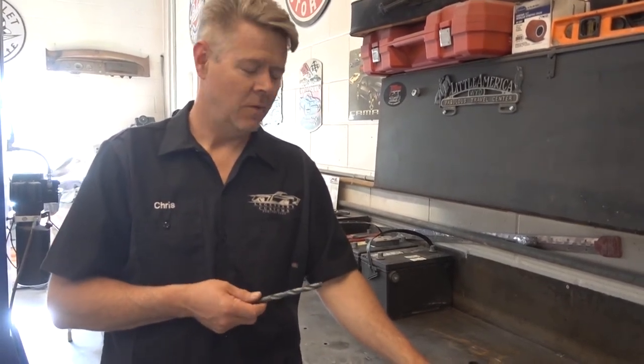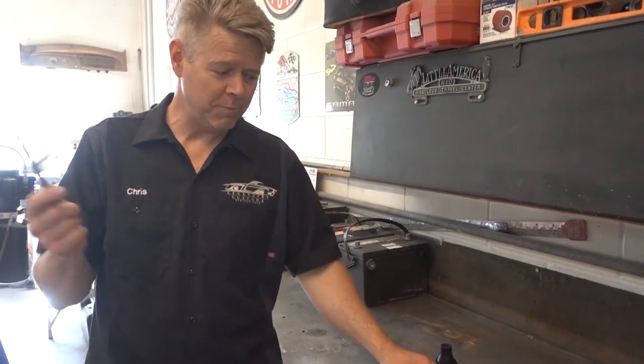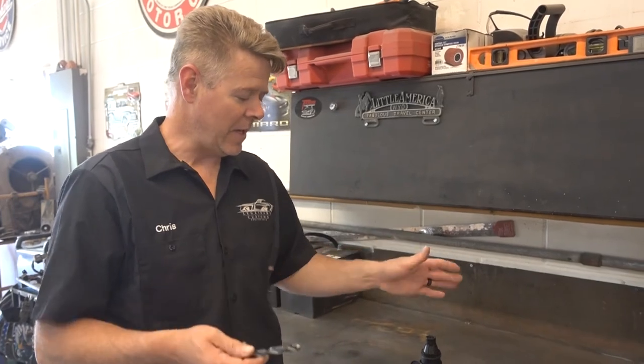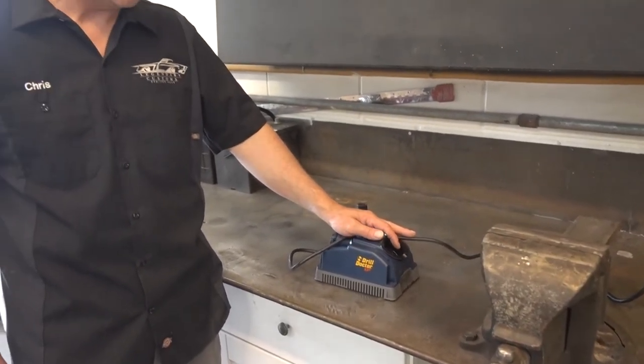Now you can resharpen them and reuse them. This will pay for itself easily within half a year for anybody that does any metal work. After they're sharp, they're laser sharp — they go through really nice. In fact, yesterday I sharpened a couple bits, didn't tell the guys, and Zach took one out to drill stainless steel on the exhaust and he said, 'Did you sharpen these bits?' He was very surprised because he could tell the difference right off the bat. I would say the Drill Doctor is a legendary tool that everybody who works with metal should have in their shop.